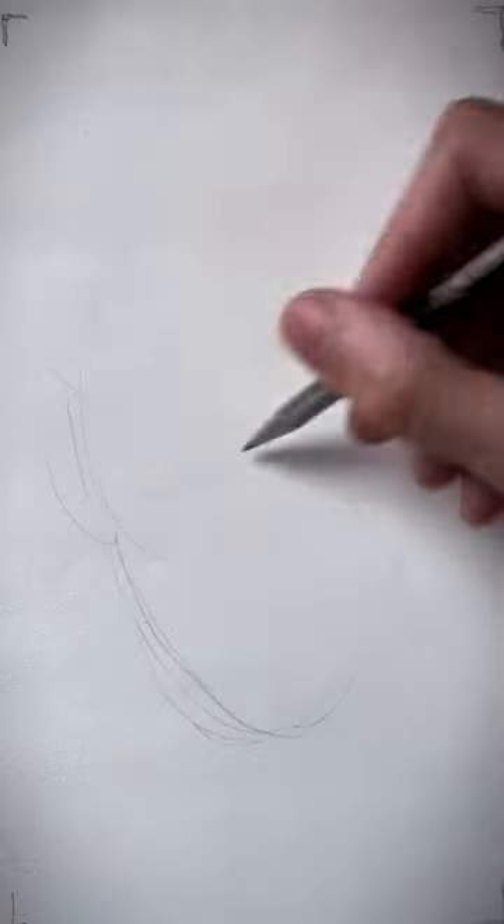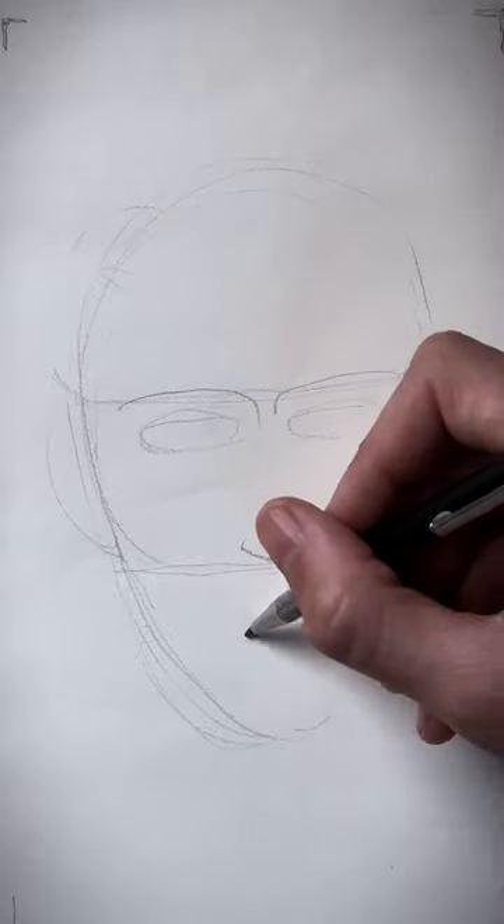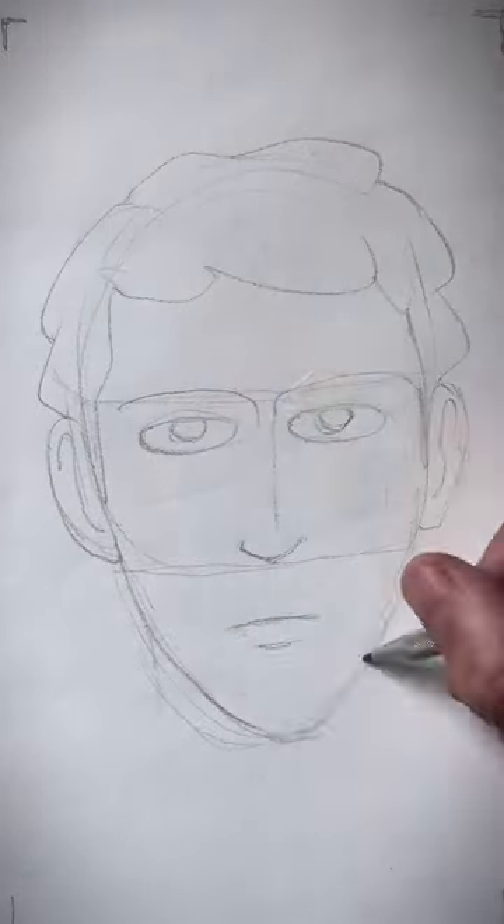How to draw a happy face. First, you draw the overall shape, divide it in three part proportions and jot down the eyes, nose, mouth, ears and hair that look neutral.